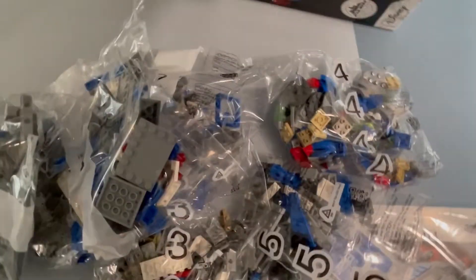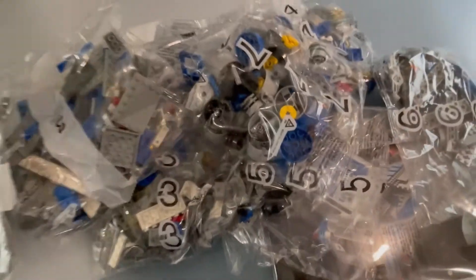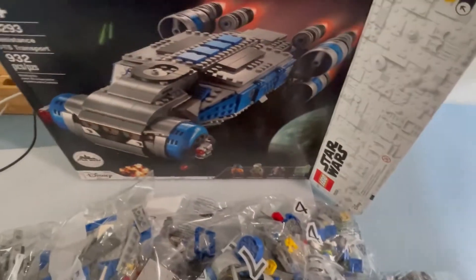It looks like we have eight bags and everything else in the box. Excited to do it!